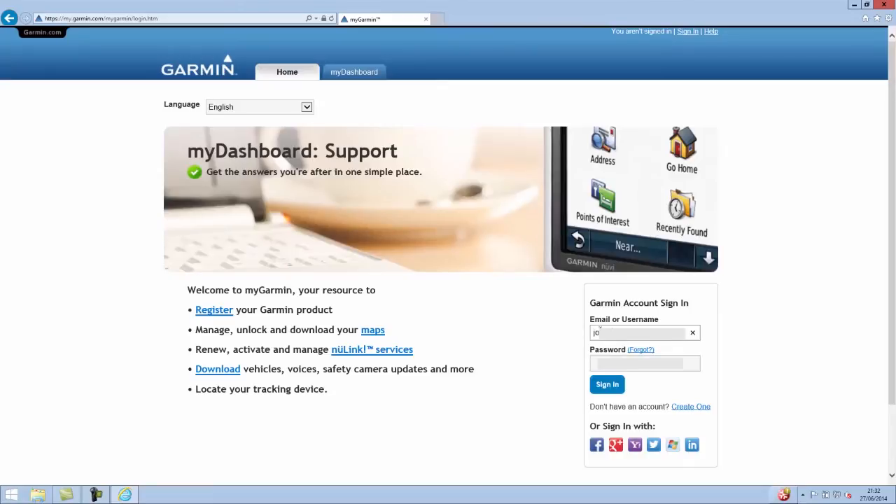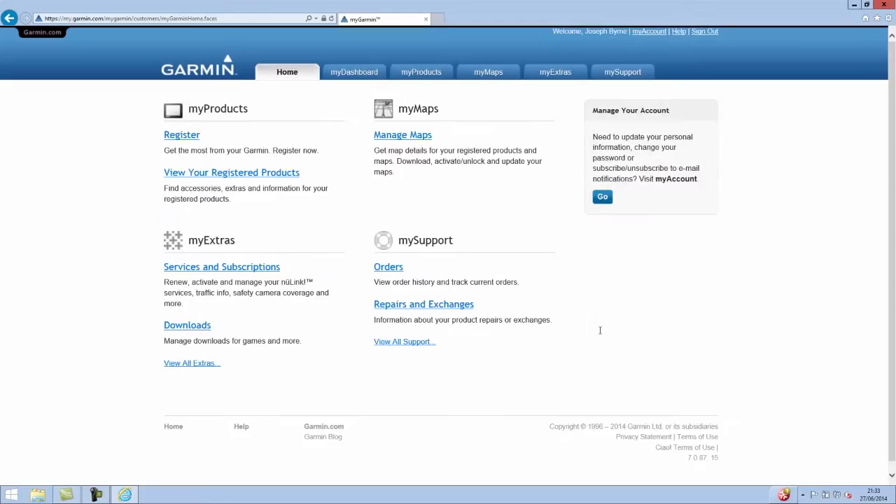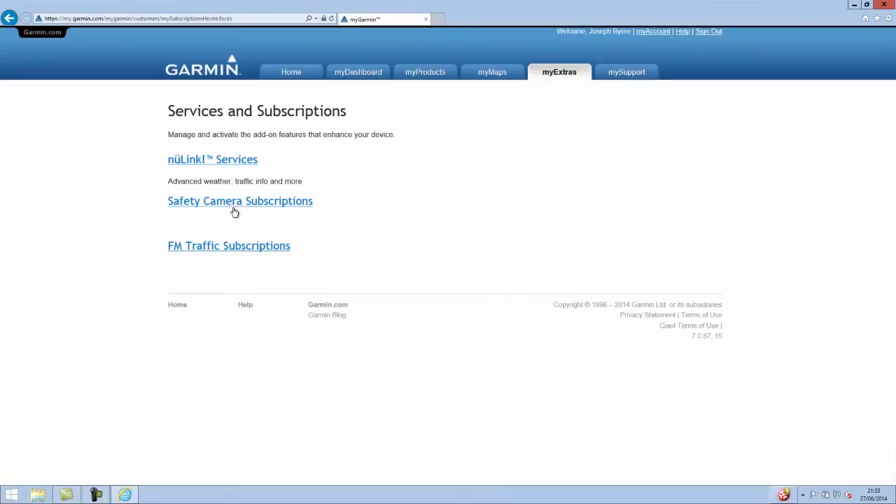So the first thing we need to do is go to garmin.com and click on My Garmin, then sign in with your existing credentials or register for a new account. From here we need to go to My Extras and click on Services and Subscriptions, and from there click on Safety Camera Subscriptions.